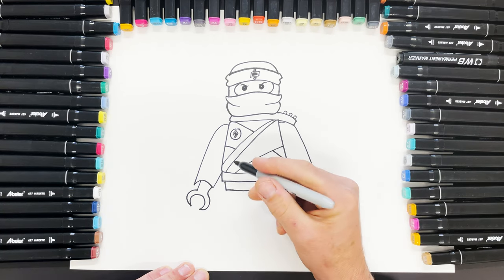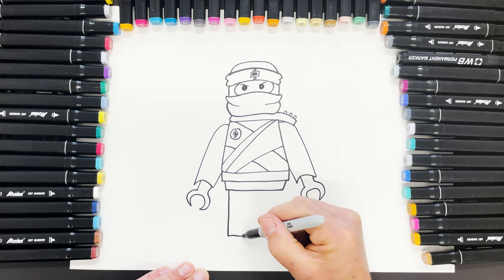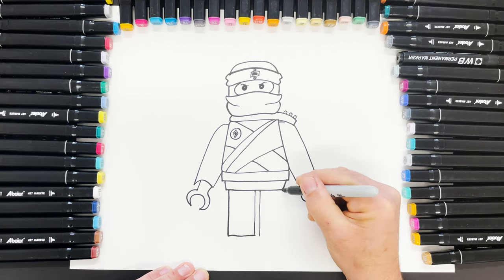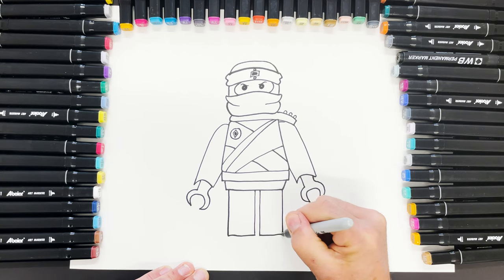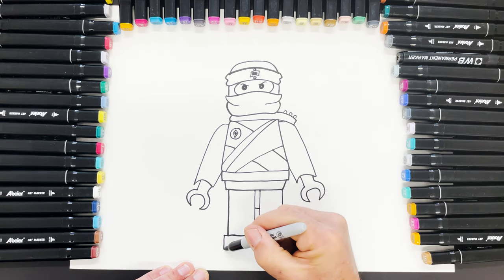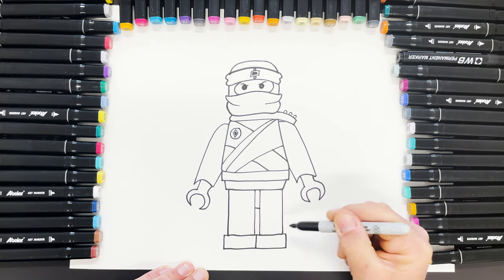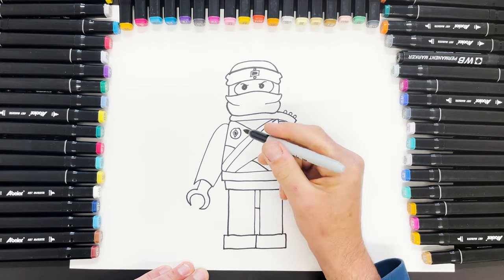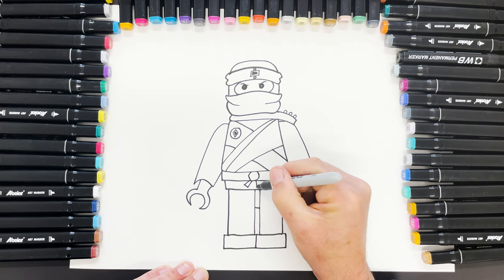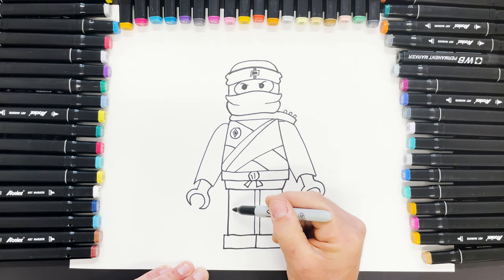And then his legs. I'm going to do two rectangles — up, down, down, along. Little piece here, and then slightly wider rectangles there. A bit of detail in the middle of his belt and a bit of detail in the middle of his legs.